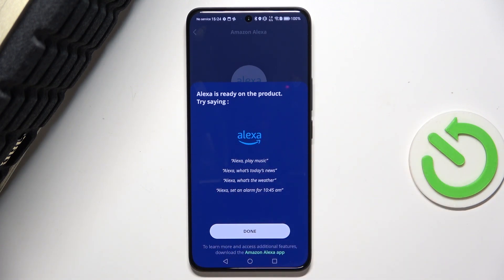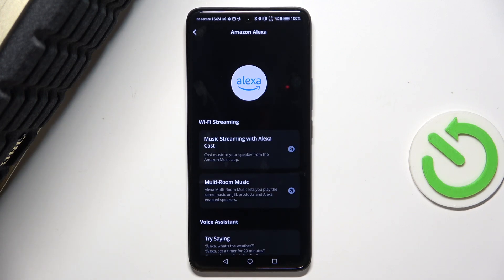And here you have some suggestions. Press on Done. Alexa, what's the weather?